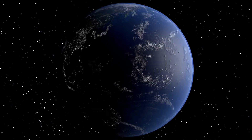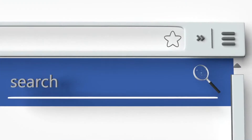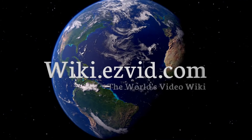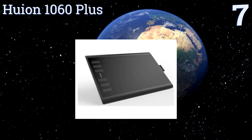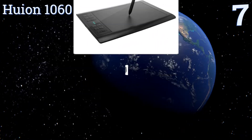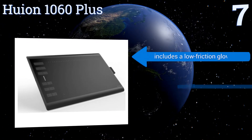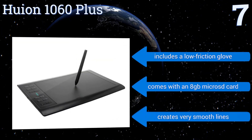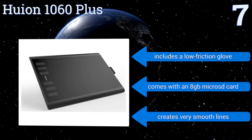At number seven, use the Huion 1060 Plus to create your next masterpiece. It has a total of 12 express keys and 16 soft keys, all of which are customizable to help you draw more efficiently and get your work done quicker. It also comes with a carrying case to keep it protected while on the go. It includes a low-friction glove and an 8-gigabyte micro SD card, and it creates very smooth lines.